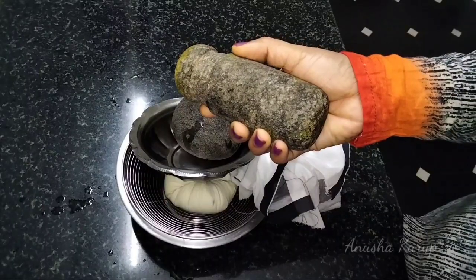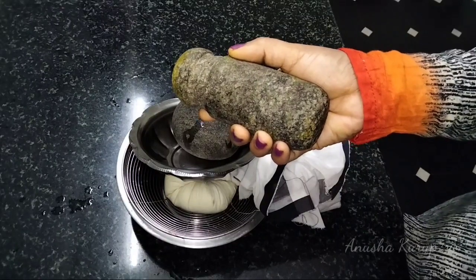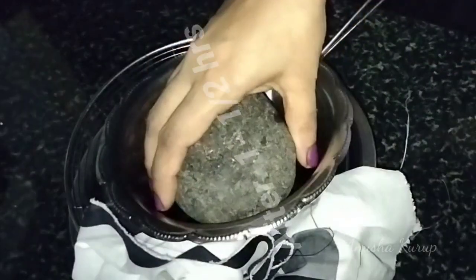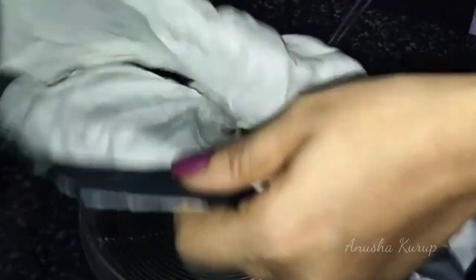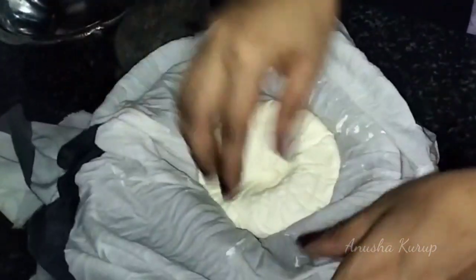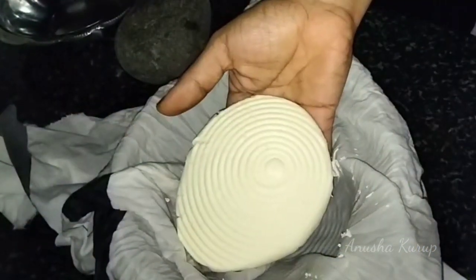You can use the ingredients for a little bit. You can use a little bit of milk. We have to leave this for one and a half to two hours. After that, we will cut it. We have a soft paneer.